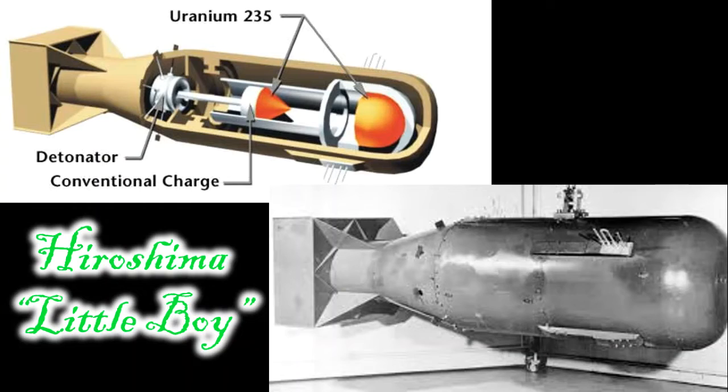Uranium fell out of widespread production right about the same time that we developed our nuclear arms. You can see here a picture of Little Boy — the bomb dropped on Hiroshima — and the interior working mechanisms show the uranium-235 in there. From around 1940 up until the mid-1990s, about a 50-plus year span, uranium was essentially earmarked for government use only.